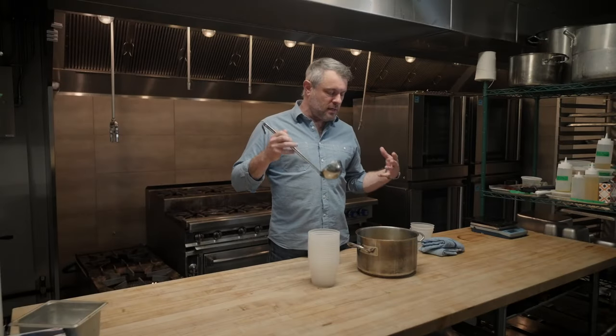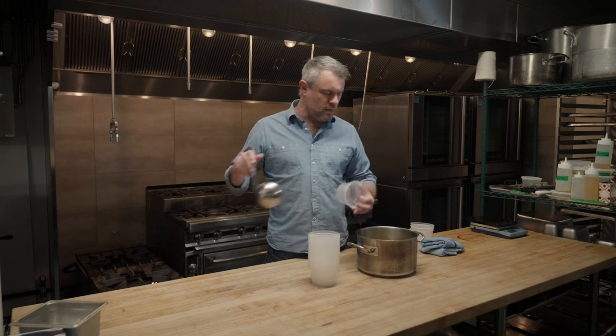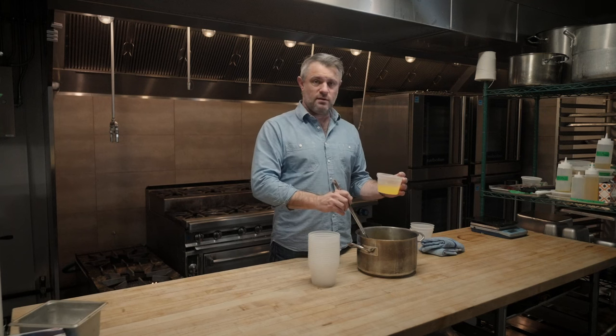So now that this has been heated and stirred until the sugar is dissolved, we have this beautiful, rich two-to-one pineapple syrup that I'm just going to ladle into these pint containers, and we store it in the freezer.